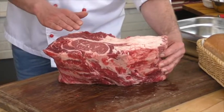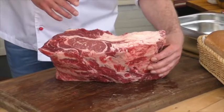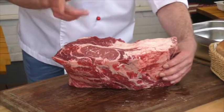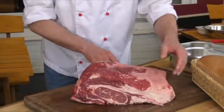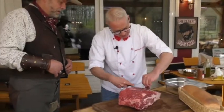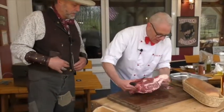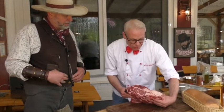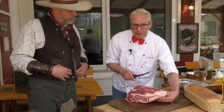Man könnte es jetzt einfach als Steaks runterschneiden – als Hochrippensteaks. Aber was wir heute machen: wir holen hier noch ein paar Teilstücke raus, und zwar einmal die Chuck Roll und einmal den Denver Cut. Ich parier hier das Fleisch ein bisschen ringsrum ab. Hier sind noch ein paar Sehnen dran. Hier seht ihr auch wirklich eine dicke Fettschicht. Ihr kennt ja mein Motto: Fett is not bad!